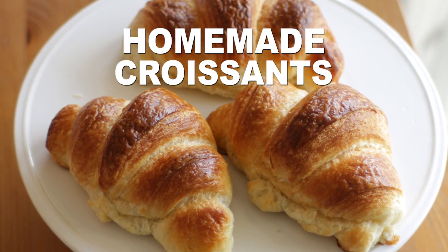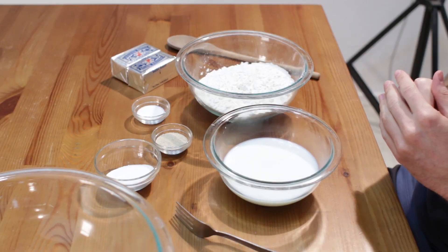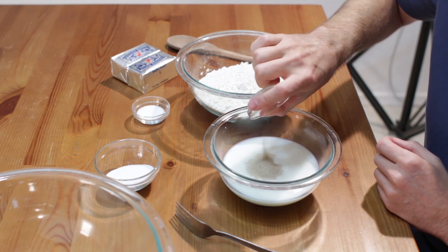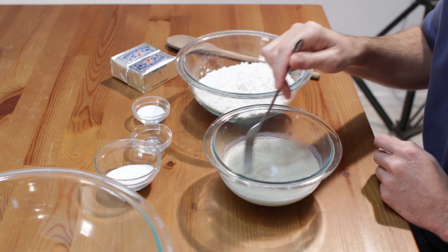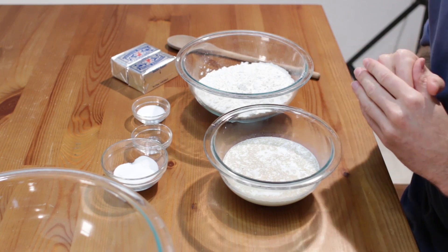Let's make homemade croissants in three parts. This is part one, the dough. Add one cup of warm milk or water to a bowl with two and one fourth teaspoons of yeast and give it a good mix. Then add a pinch of sugar as well. Let it sit until foamy, five to ten minutes.